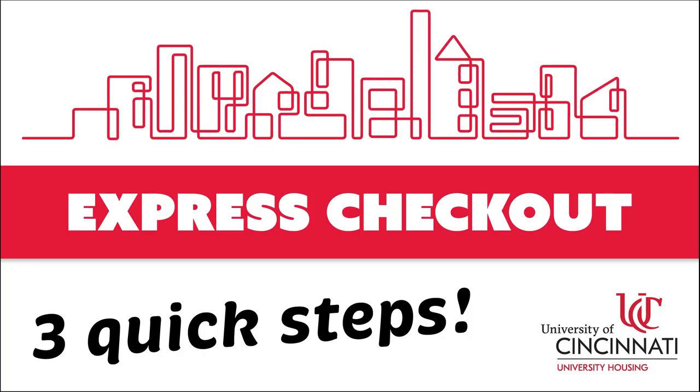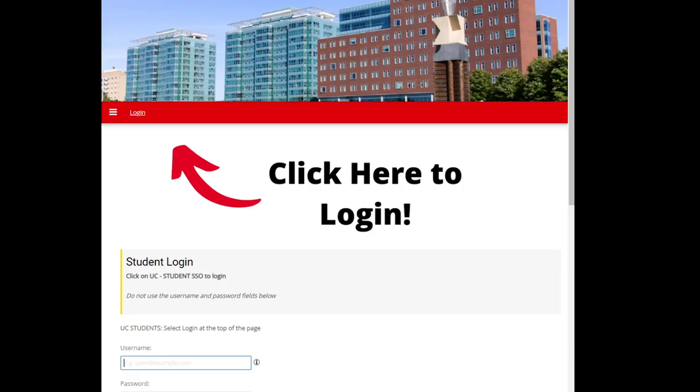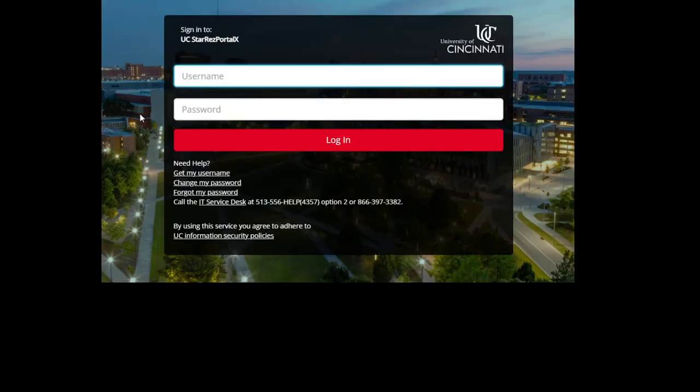When you are ready to check out of your room, follow these three easy steps. First, scan the QR code on the express instruction sheet to log into the housing portal. Then, log into the portal using your credentials and the dual authentication.